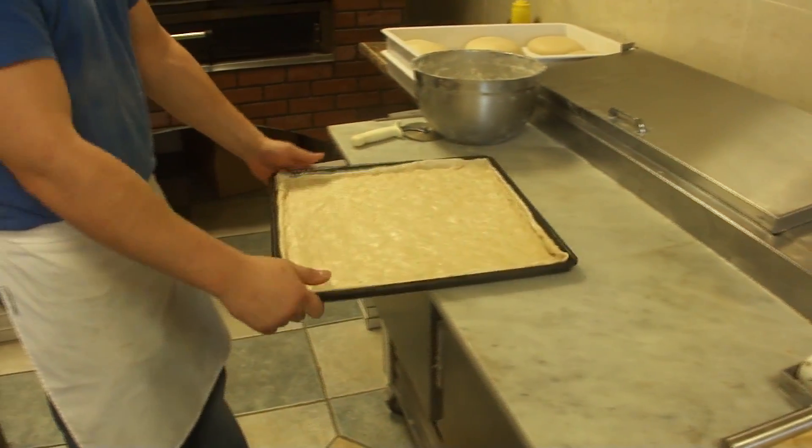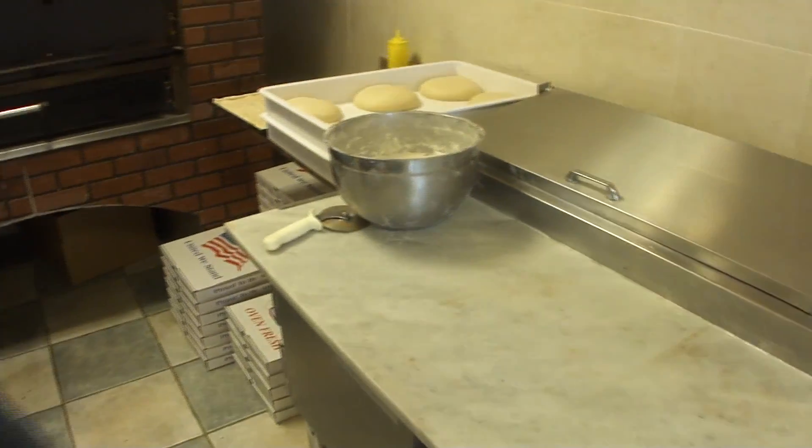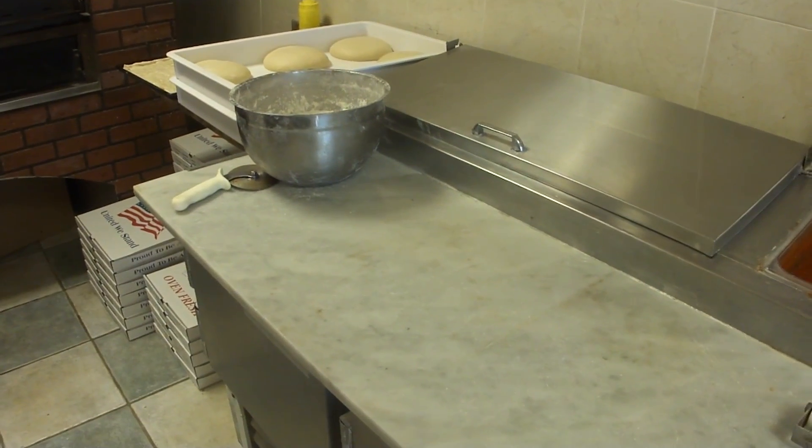Let's do a round pie. All right, let's do the same thing.